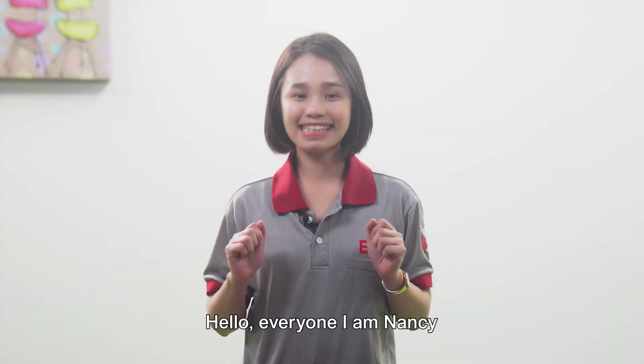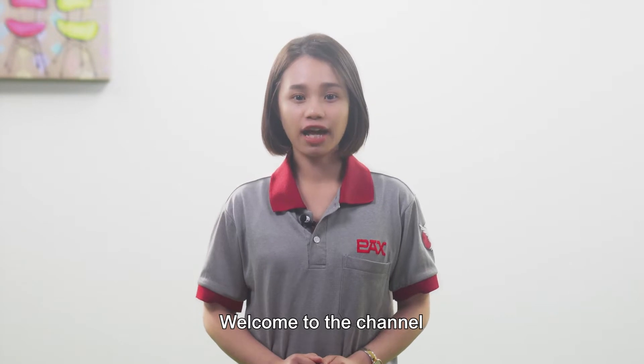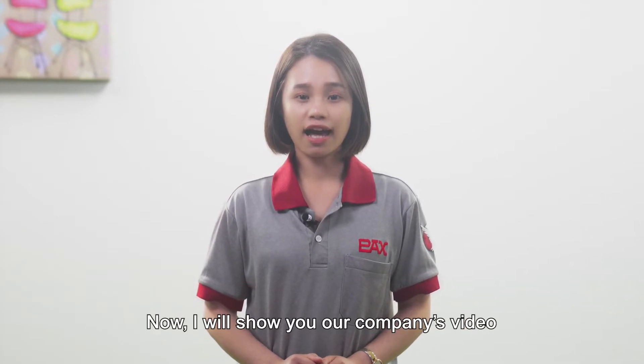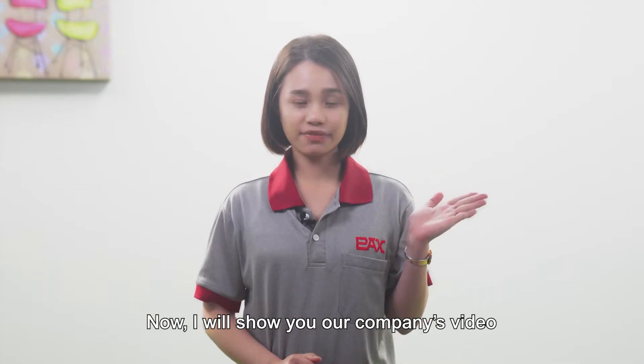Hello everyone, I'm Nancy. Welcome to the channel. I would like to introduce our company and our products. Now I will show you our company's video.